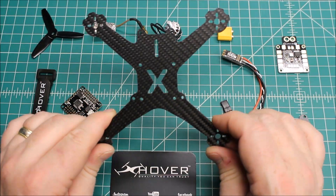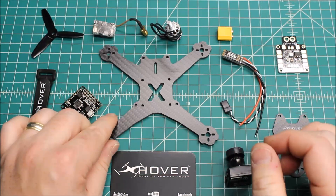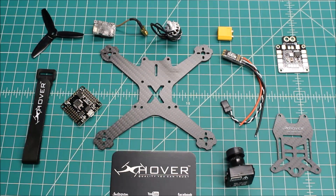Quality is right on par with X-Hover. I think it's probably one of the better 150mm or 3-inch prop frames out there. But let's get into what's going to go into this build.